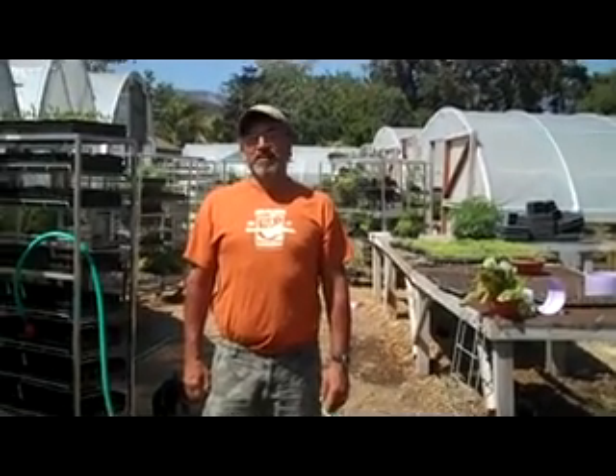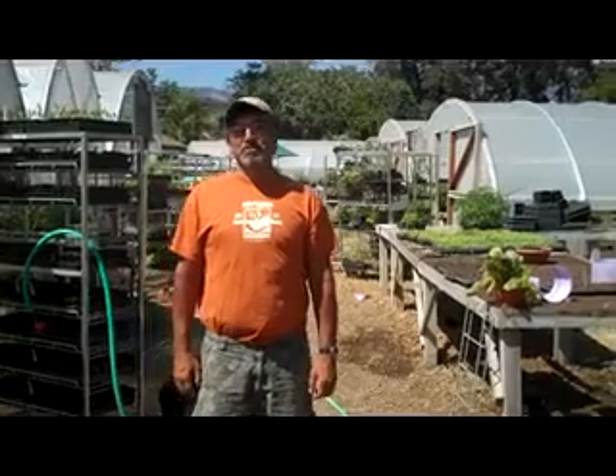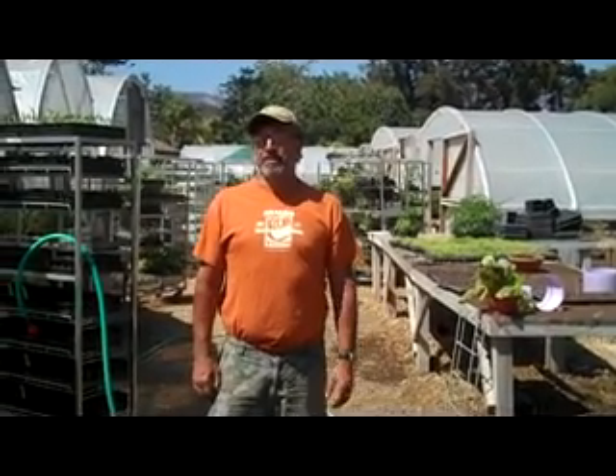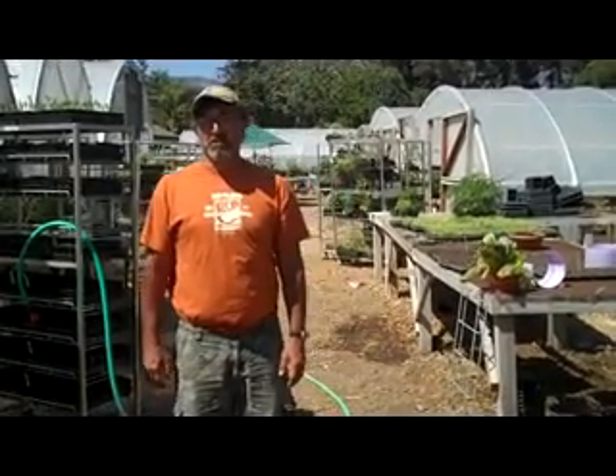Hey, Oscar Carmona from Healing Ground Certified Organic Nursery located in beautiful Goleta, California, here to talk to you today about making your own compost tea brewer. How to make your own brewer is definitely the biggest question we get, and so we'd like to answer that for you now.